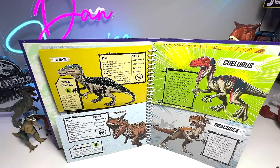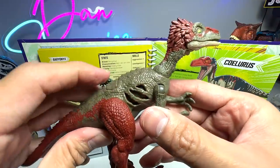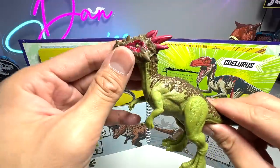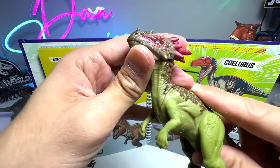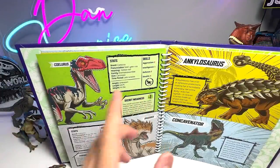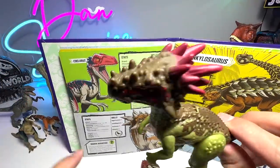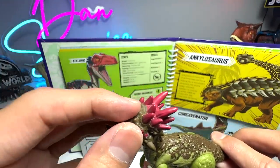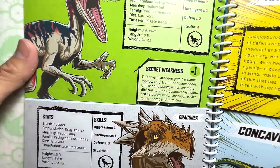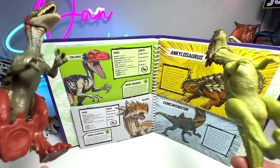Next up, we have Scylla Ruse versus Drakorex. I brought the latest Scylla Ruse — this is basically the Extreme Damage Scylla Ruse released earlier this year, which features a new sculpt. This is one of the latest Drakolex figures — I think it was from the Wild Pack. Scylla Ruse has a total score of 8 and Drakolex has a total score of 9, so Drakolex is the winner. I'm kind of surprised. But of course it has horns and a very thick skull — it has a weapon that Scylla Ruse doesn't possess. The aggression of both dinosaurs is actually pretty low. So yeah, it will be a close battle, but Drakolex seems to be the winner.